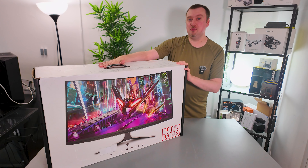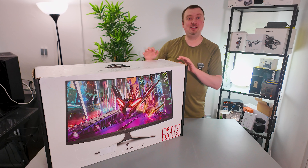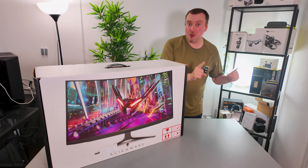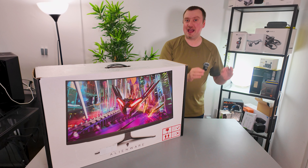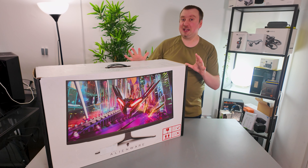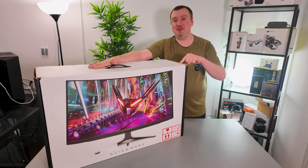I've just taken receipt of my new monitor — so excited to share this with you and try it out for myself. This is the Dell Alienware 32-inch 4K OLED display with True Black HDR and a curvature of 1700R. I did agonize for a while over which monitor to choose, and it ended up being between this and...